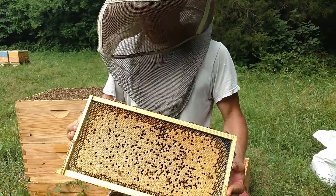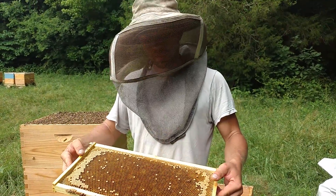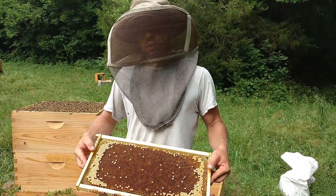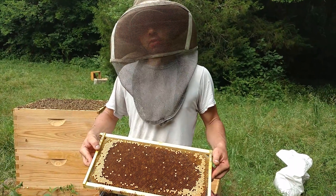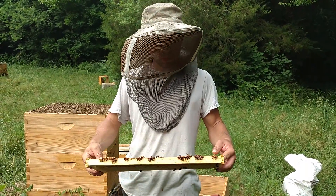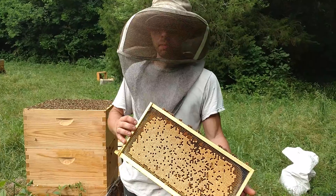And then you have this side here. On average, a deep frame like this, fully drawn, has about 7,500 cells. And so if a queen lays around 1,500 eggs a day, it could take a few days for her to lay this all the way up. This is a lot of bee power fixing to come out of here.